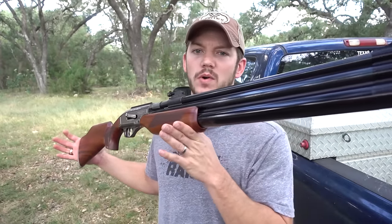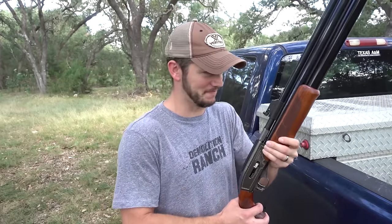Some of the guns that I make videos with I really really like, but some of them totally blow. It's an air gun.